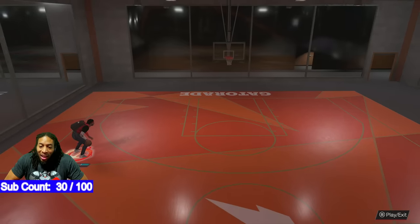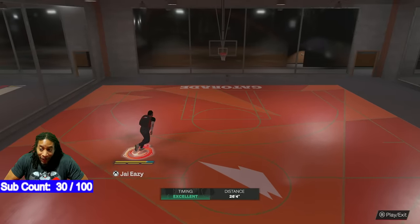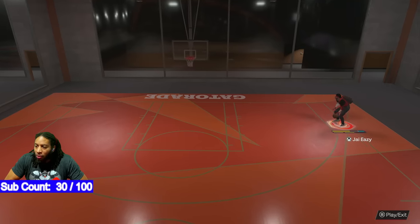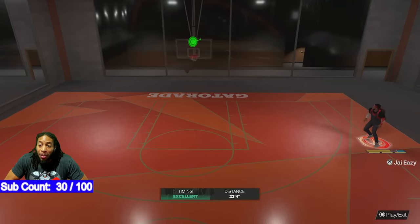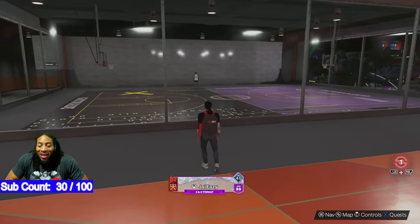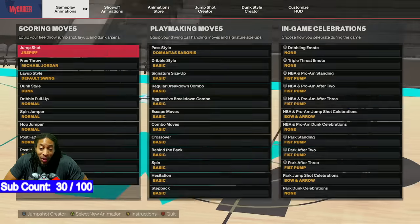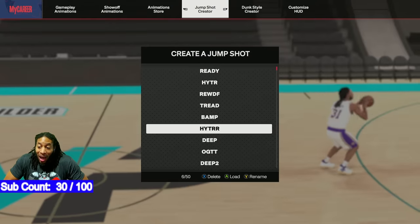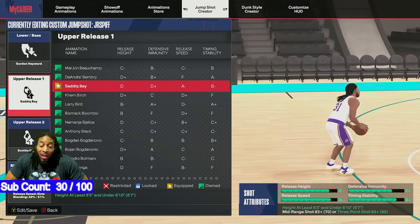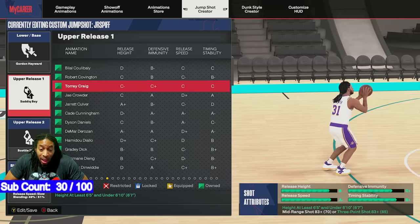I think y'all understand what I'm saying. Try it out. Try to find a release or a couple of releases that look really the same, but give you good stats — good speed, good stats — and then find it and see if you can take it down a couple of ticks. This is going to help you fix any jump shot. Like I said, if you're 6'5 to 6'9, I've already done the work for you. I can't do the work for you if you're not 6'5 to 6'9, but this is going to help you fix any jump shot.